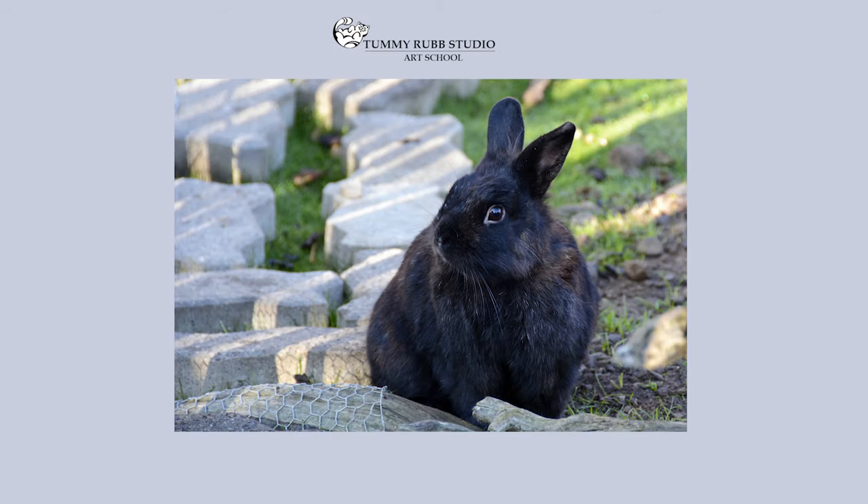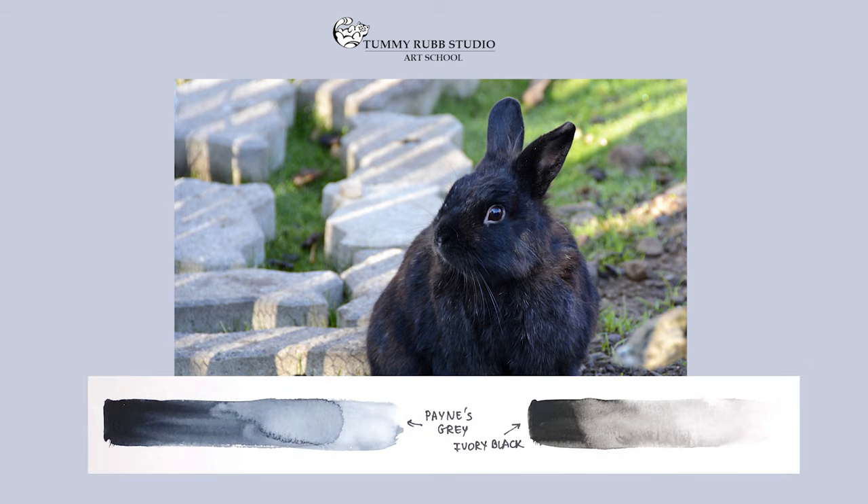If you've painted with watercolors before, you would notice that one of the most challenging colors to paint is black. In my opinion, pigments like Payne's Gray and Ivory Black are suitable for something moody, kind of like a gritty urban landscape, but they will not be very suitable for painting this cute black bunny body.